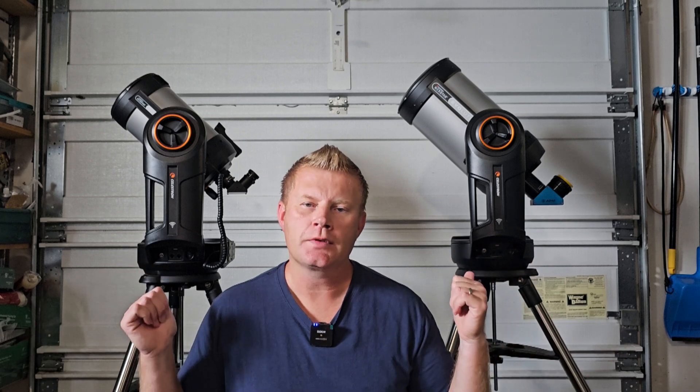Hey guys and gals, Vlad here with AVT Astro. Today, as always, I've got an interesting astro topic for you guys. For those of you that might not be familiar, I run a little astro blog called avt-astro.com and this YouTube channel, so if you're not subscribed please do consider subscribing. Over the years I've had the privilege of owning over a hundred scopes and more accessories than I can count — and here are a couple more scopes for you guys to consider.